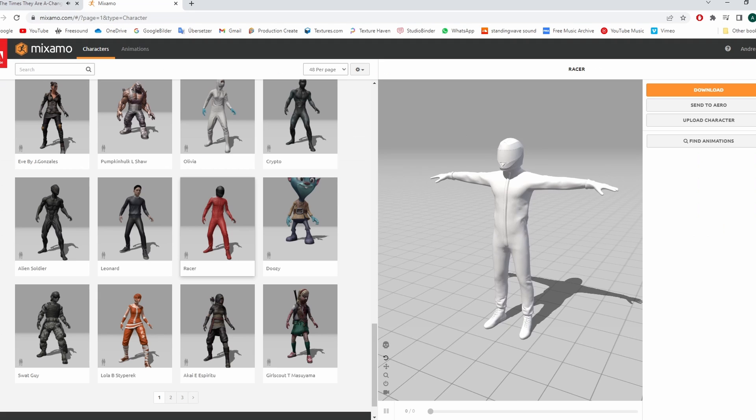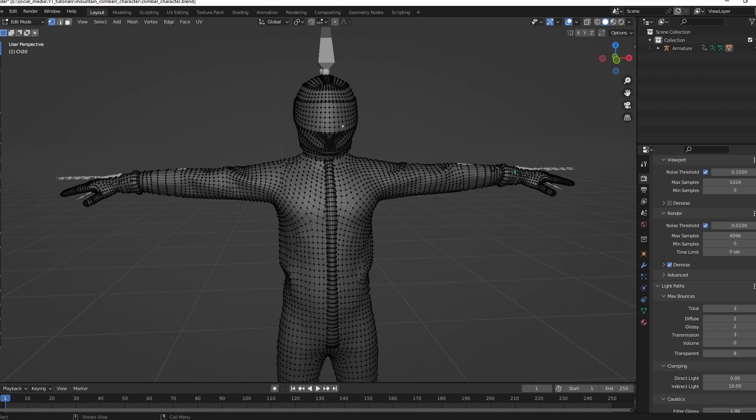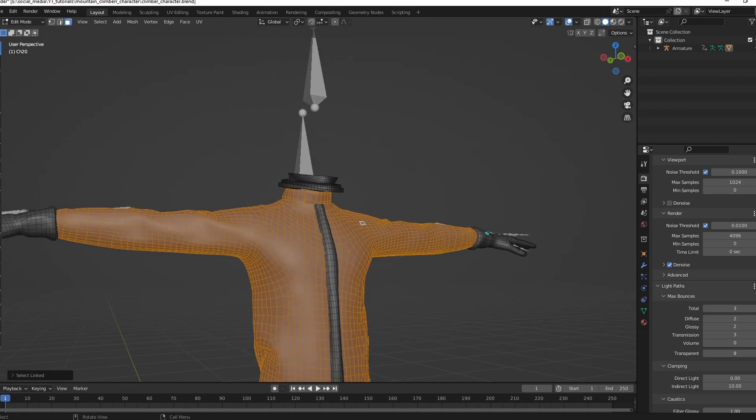Here's how I made this mountain climber character. Go to Mixamo and download a racing character. In Blender, remove everything that we don't need.